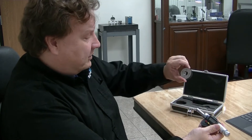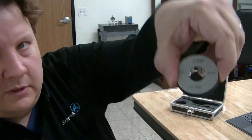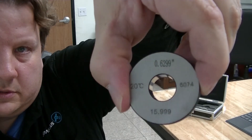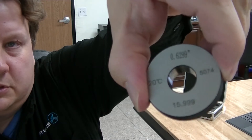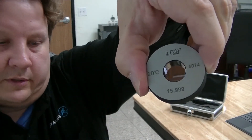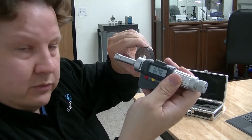It actually comes with a ring gauge to calibrate. This one happens to be — you can see on the top there — it says 0.6299 inches. So that's the exact diameter internally there, and that's what you use to calibrate the actual gauge.